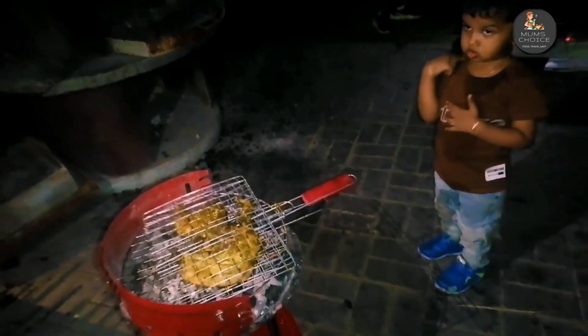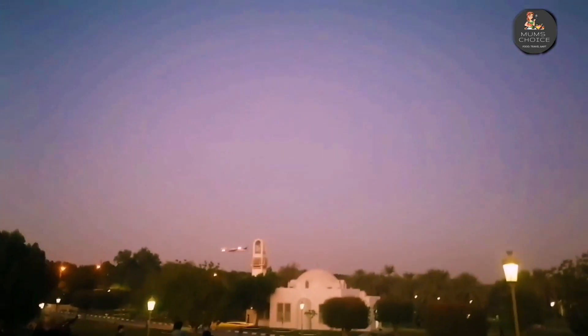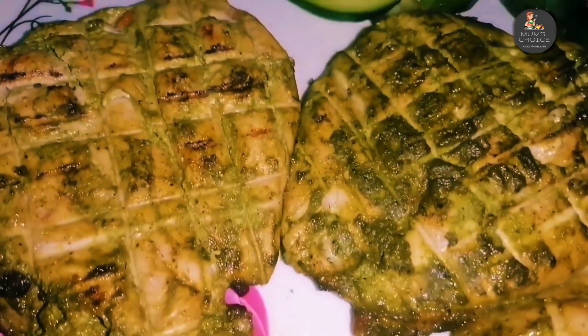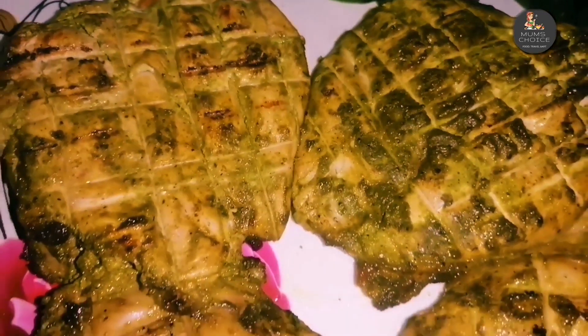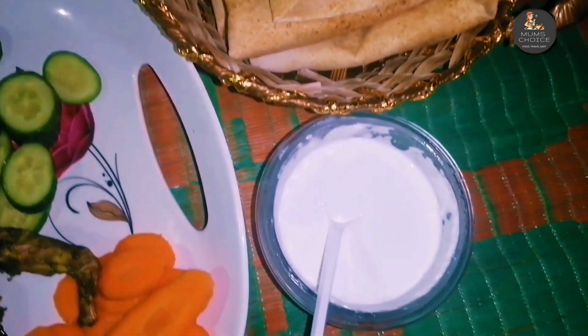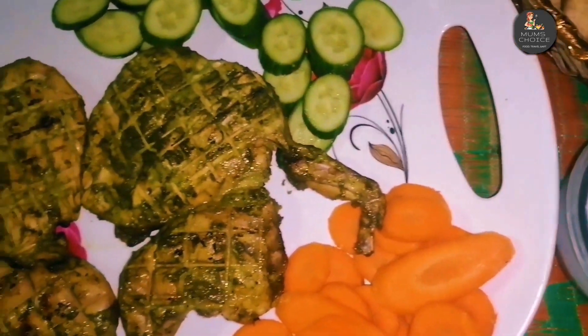I am going to cook on the grill. I am ready for the final product and the other ingredients. I am ready for the grill. Add a salad for the same treat.